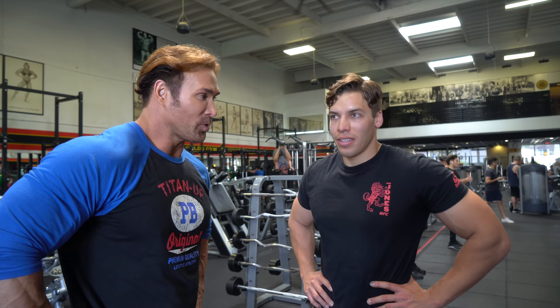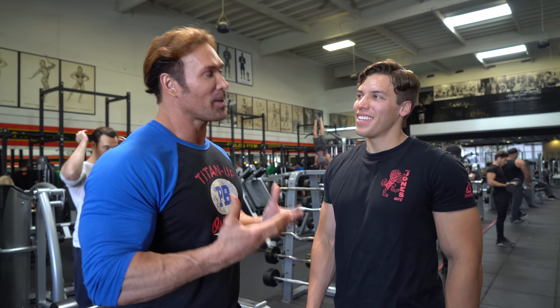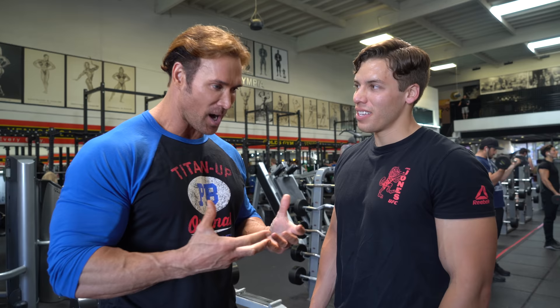A little bicep action, but you threw a twist into this. What did I do? You said you wanted to work on the peak. I do want to work on that peak. Alright, so we're going to try something different today. We're going to shock the body.